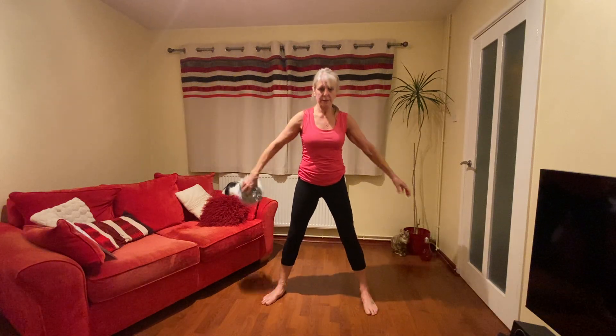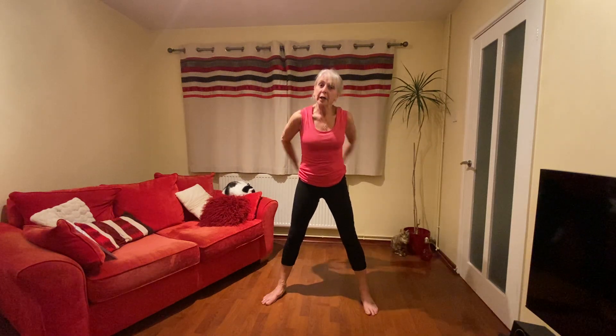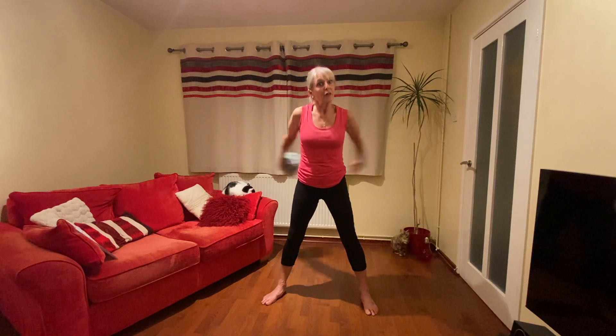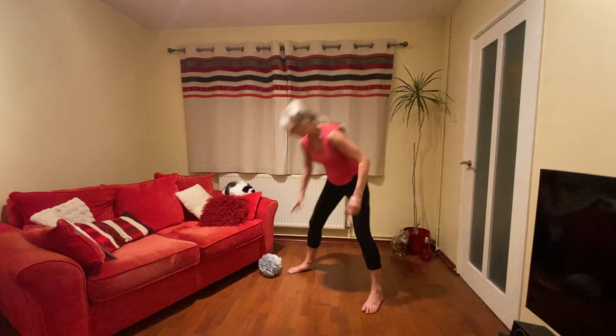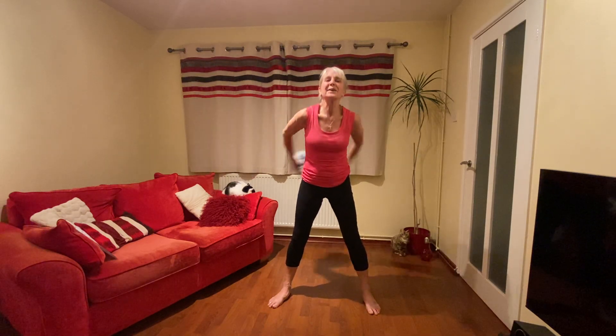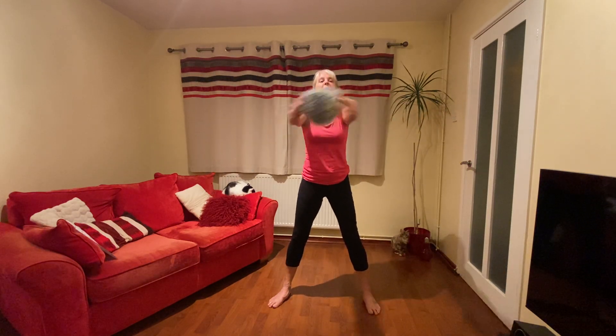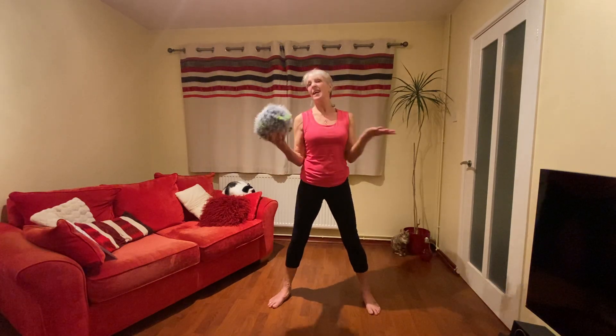We're going to do that again, all the way through but without the warm-up. First one — passing round. Ready? One, two, three, four, five, six, seven, eight, nine, ten. Even I drop it — it's okay.